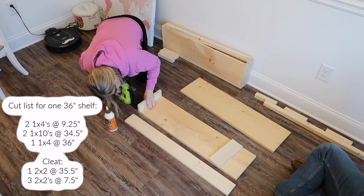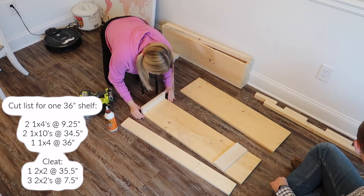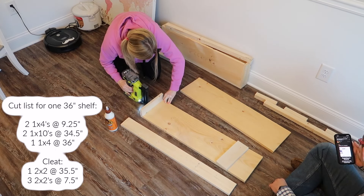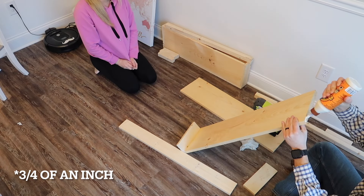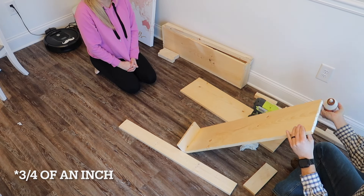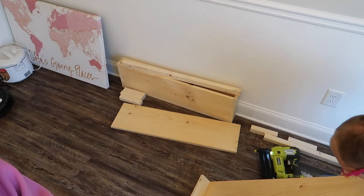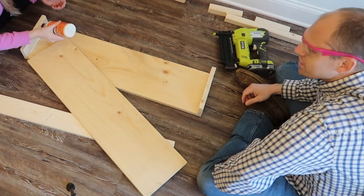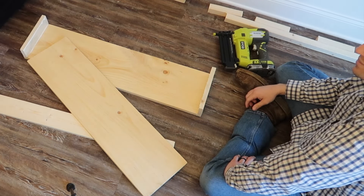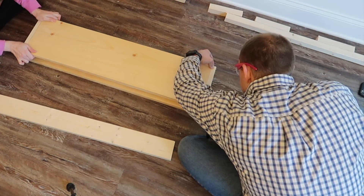You take the exact length you want and that's the total length with the one-by-four ends. The one-by-fours are about three and a quarter inches, and then the one-by-ten we cut to 34 and a half to leave room on both sides. I am not a math whiz — it is so hard for me — so it's nice having my little handyman there with me.